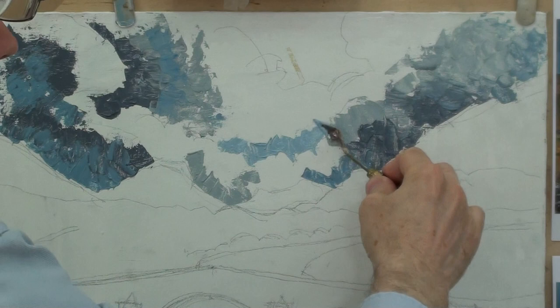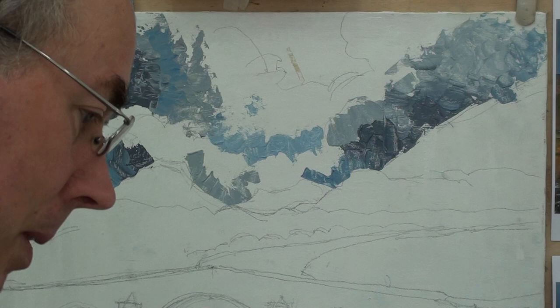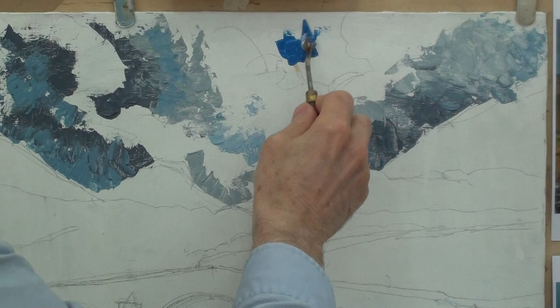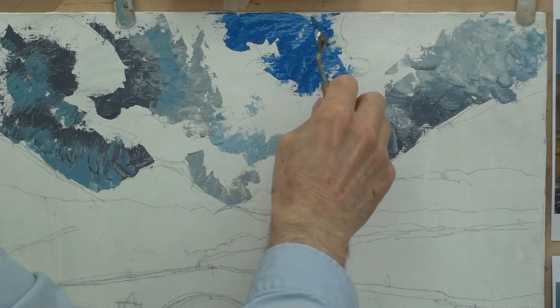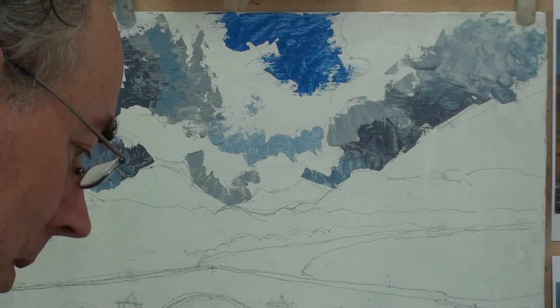I'm coming to a stronger, colder blue — more phthalo — with a little bit of white and some impasto medium. There is just a hint of rather cold blue in this gap in the clouds. This canvas was primed with acrylic primer, which has sealed the surface. It's not entirely necessary to have a really well-primed canvas for knife painting, because the amount of paint being used is significantly more than you might use with a brush.